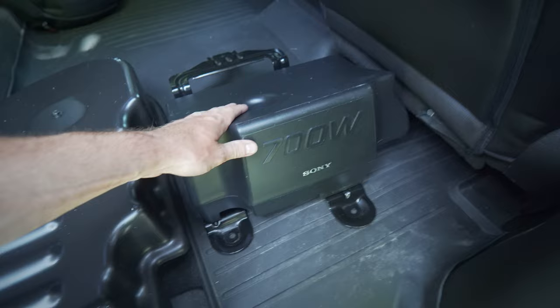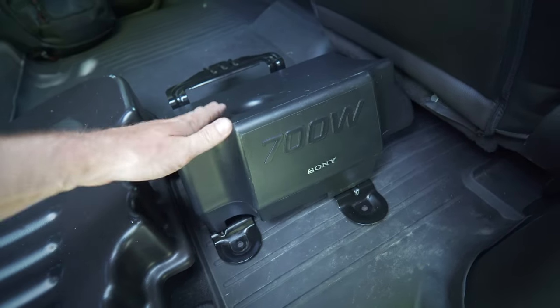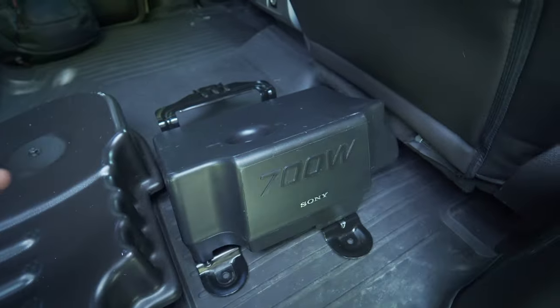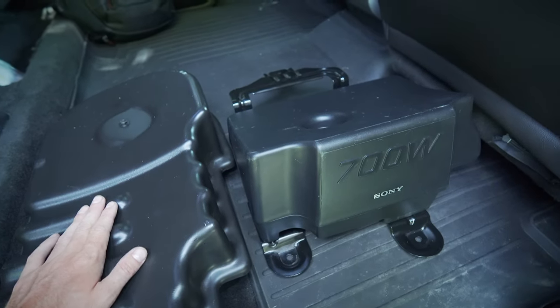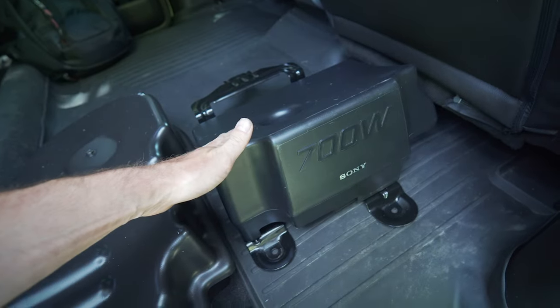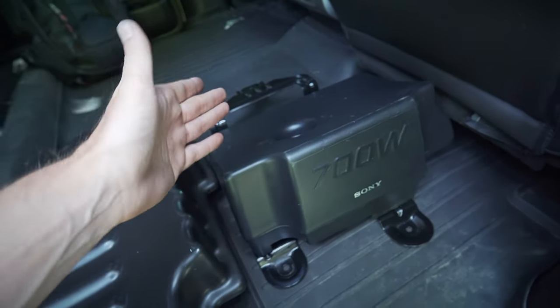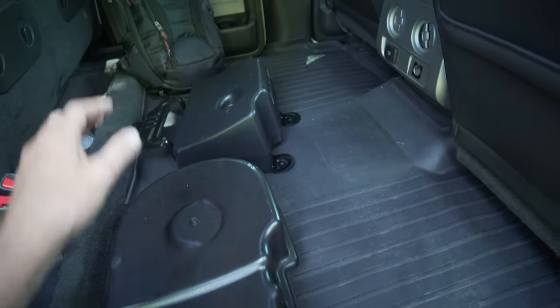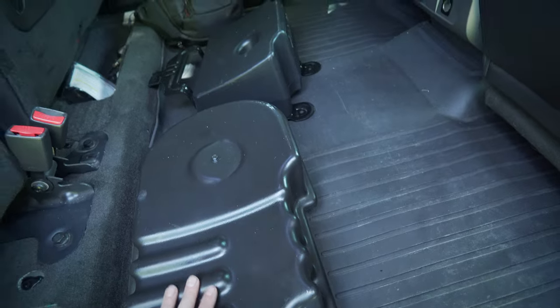We're here to talk about this: the Sony 700-watt speaker sub that comes factory in the truck with the Sony sound system. Going to the Kicker sound gate system — it just wasn't working, it didn't seem like there was any bass at all. The Sony is an 8-inch; this new one is a 10-inch with an amplifier.